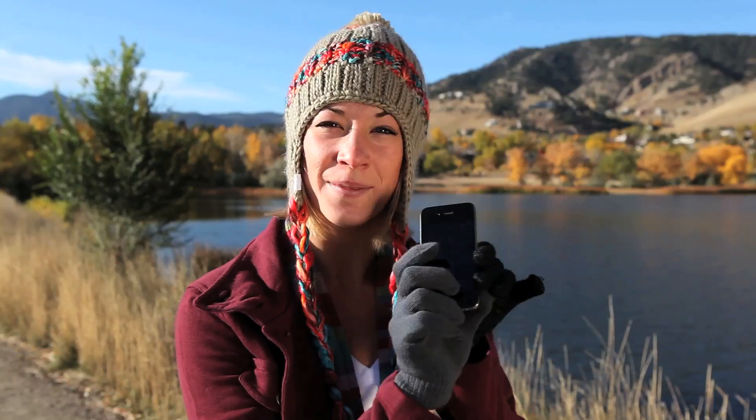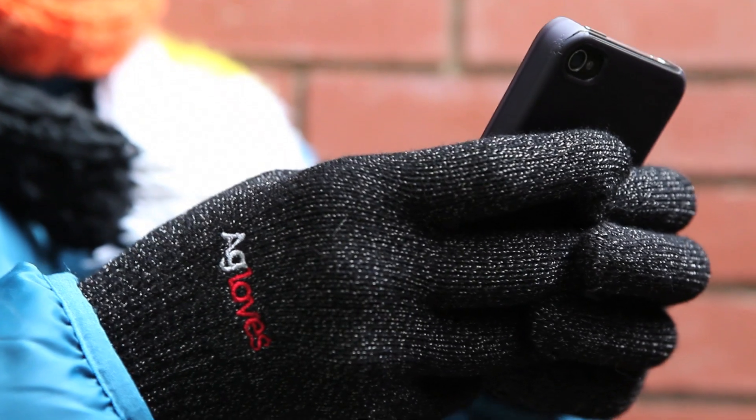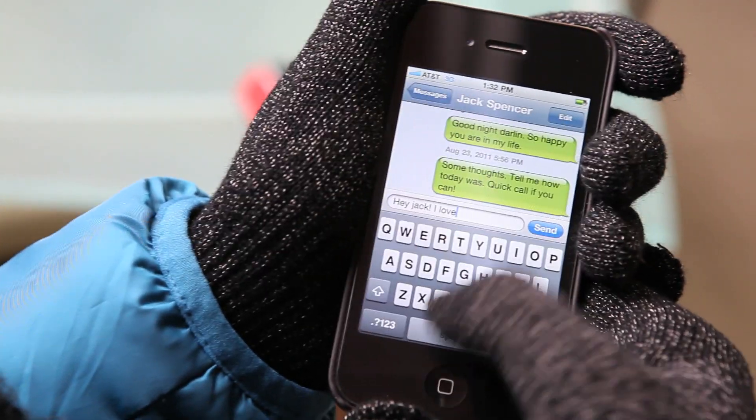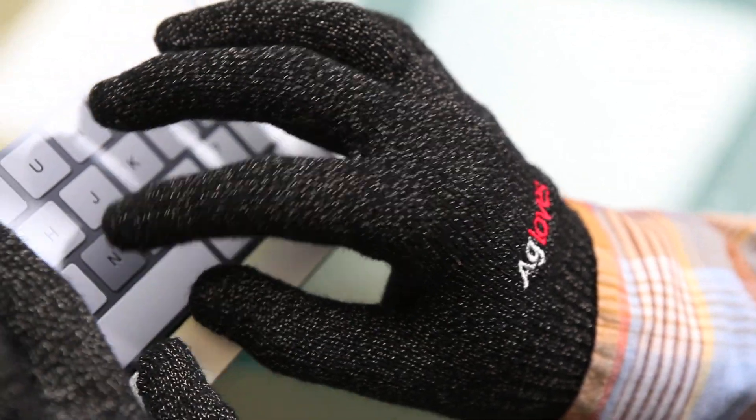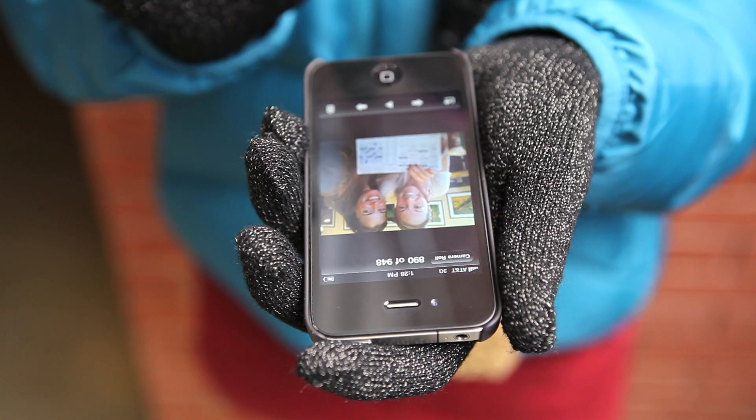Normal winter gloves don't work on touchscreens, but A gloves do. It's a common misconception that smartphones or tablets respond to heat or pressure. In reality, they're responding to the body's natural bioelectricity. The better the conductive charge, the more responsive and accurate your touchscreen will be.